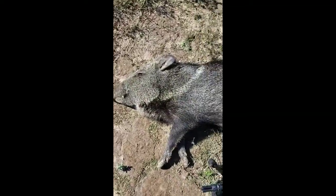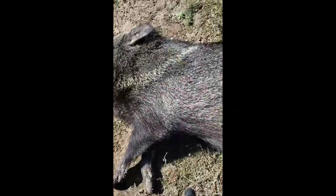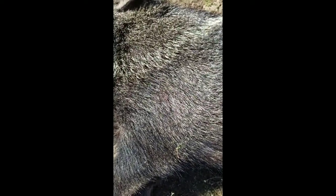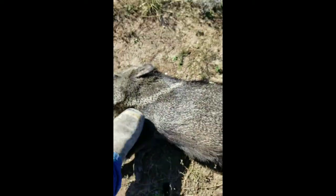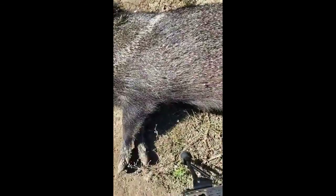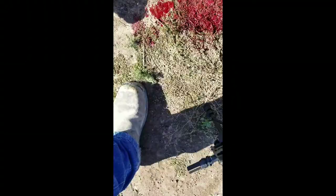I was going for a head or a neck shot, but I actually got it right there. I don't know if you can see it — right there, the shoulder. And then it came out.